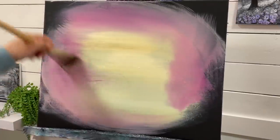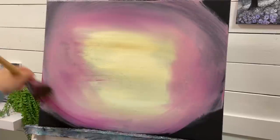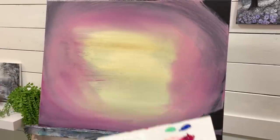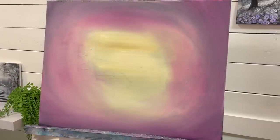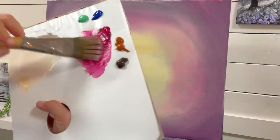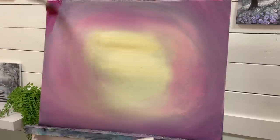Now I'm going to be a little bit more generous with the magenta in the corners.